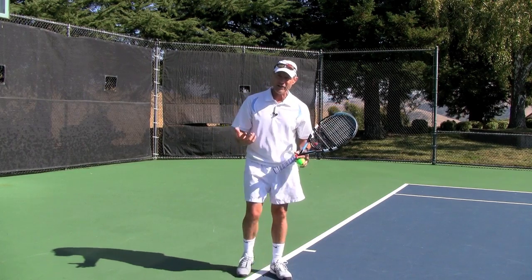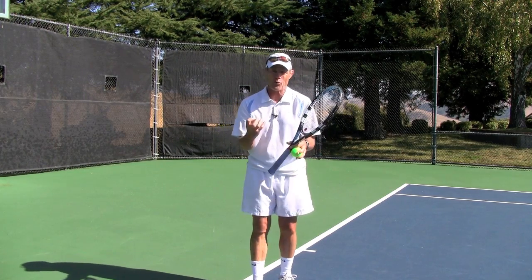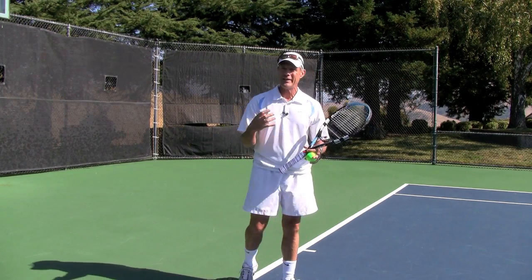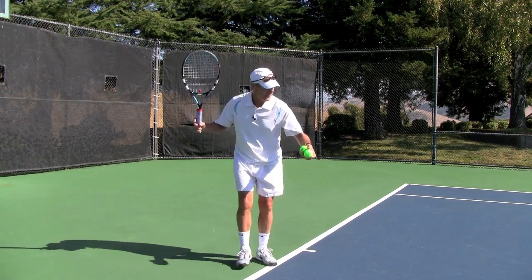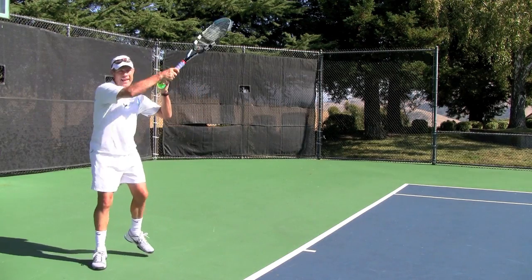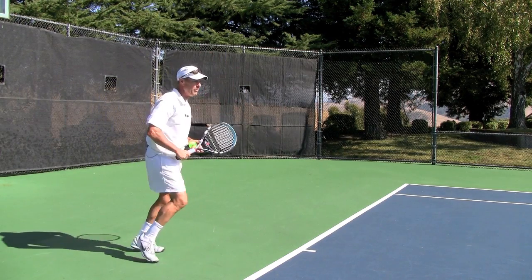The big key here is that you don't have so much grip tension, meaning you're not squeezing the racket so tightly that you can't get any swing speed. If you get swing speed with an eastern forehand grip, I guarantee that you're going to get plenty of natural topspin. And what is this topspin doing for us? It's helping us clear the net and bringing the ball back down.